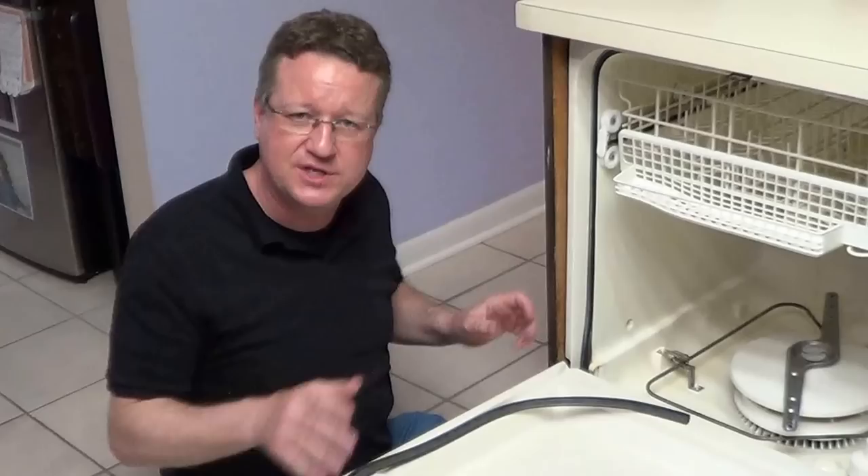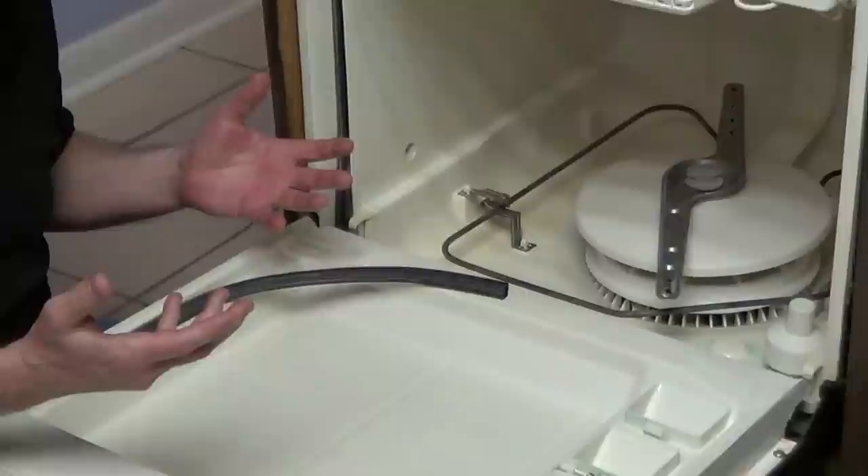If you have a dishwasher that's leaking, it's usually only a couple things that it can be. The first thing you want to check is the hinges to make sure they're not loose. If they're loose, you would just tighten them and then run the machine again to see whether it's leaking.